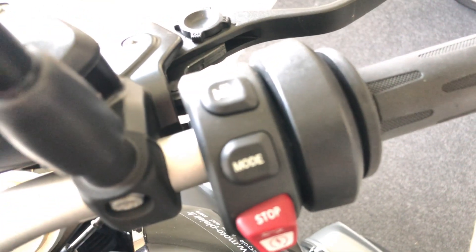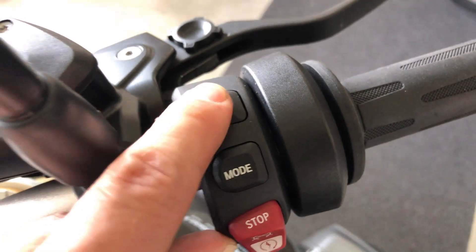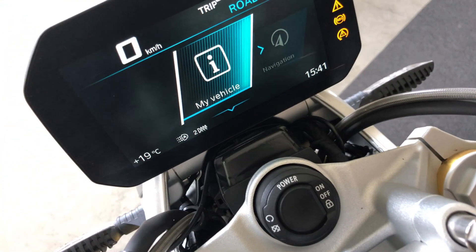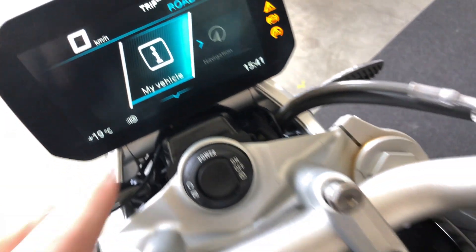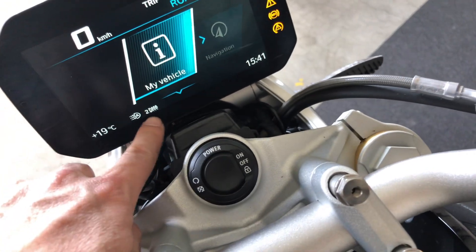On the right here, you have the heated grips with two different settings. You just press the button and it shows here on the display.